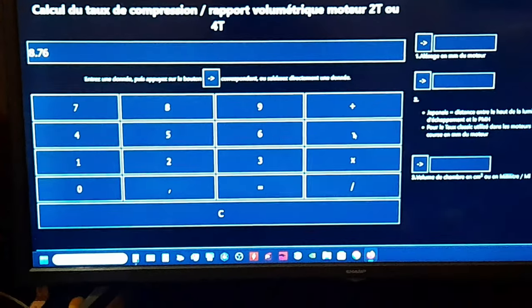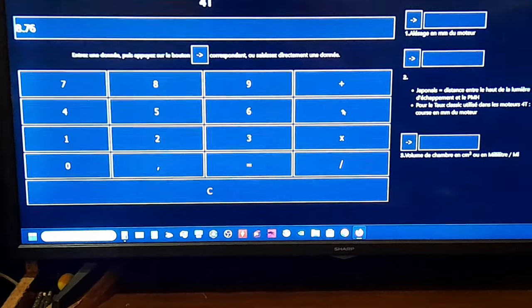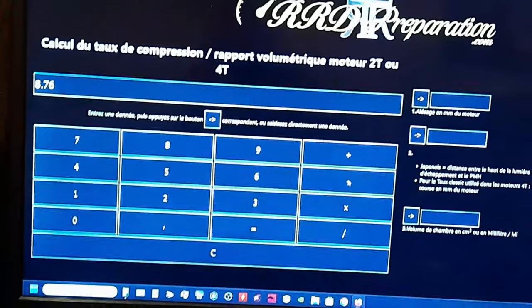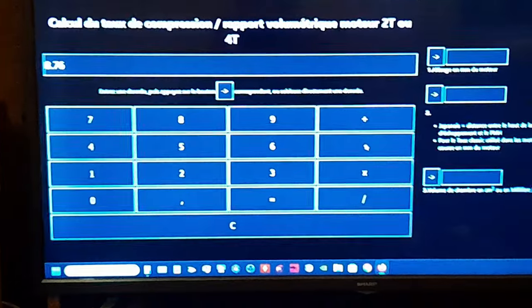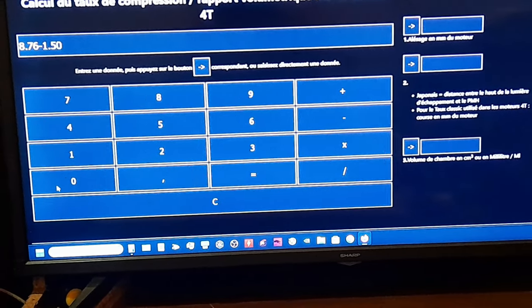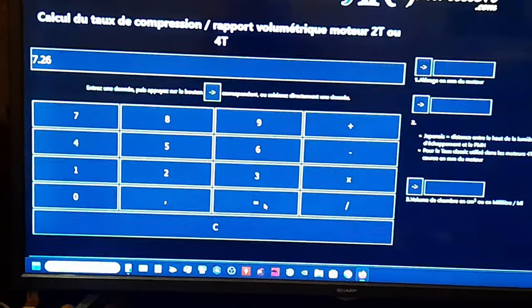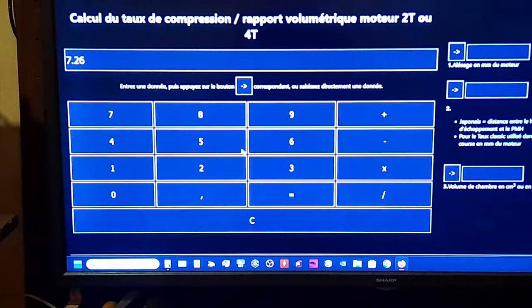Ensuite, vous allez enlever à ça le filetage de la bougie. Sur les moteurs à air, c'est 1,50. Les moteurs liquides, c'est 2,50. Donc, on fait moins 1,50, vous faites égale : 7,26.